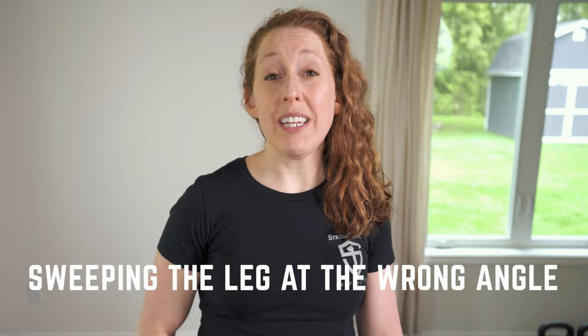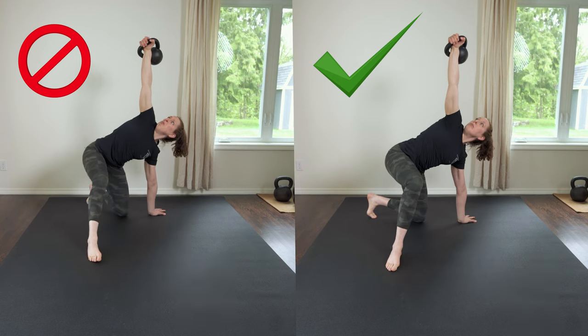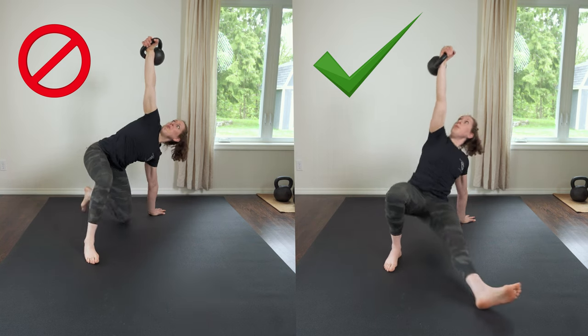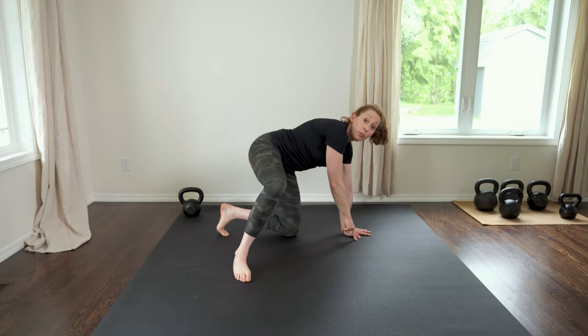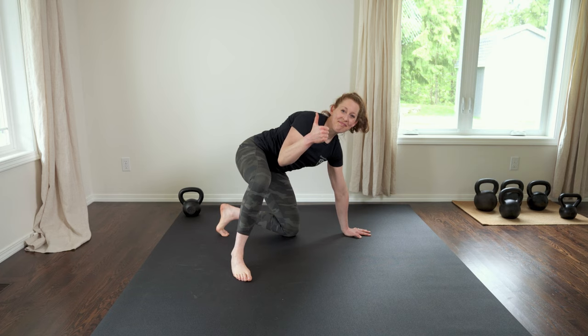Problem number one: placing the sweeping leg at the wrong angle. This is a problem because it takes our spine out of a neutral position and it makes the next step, the hip hinge, hard. When placing your knee on the floor in the low sweep, make sure the knee and the foot of the leg that you're sweeping make a straight line with your down hand.